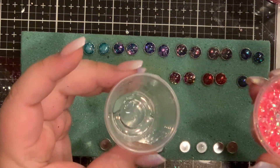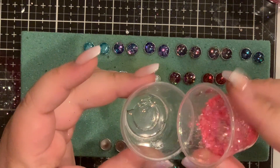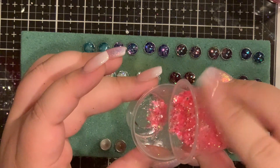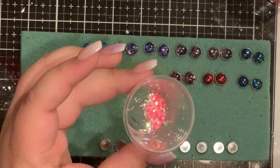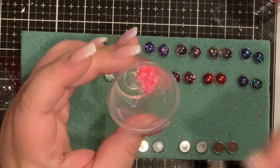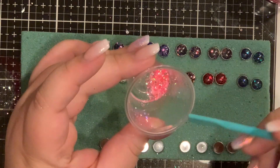Hey y'all, so this is going to be the tutorial for the earrings that I showed the other day. What I have here is just a tiny amount of epoxy that's left over from a cup that I did. It's not even enough to cover the bottom of the medicine cup.